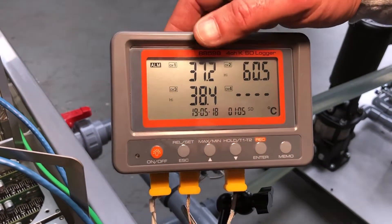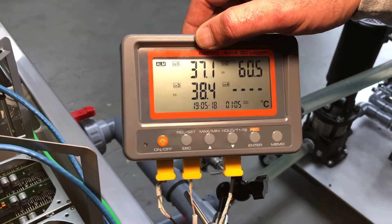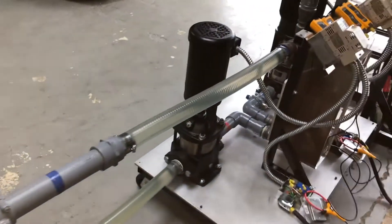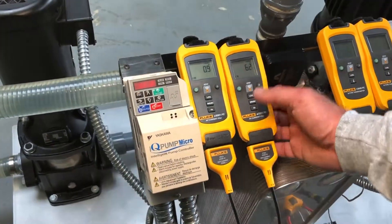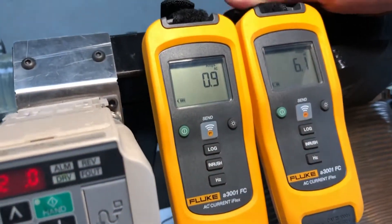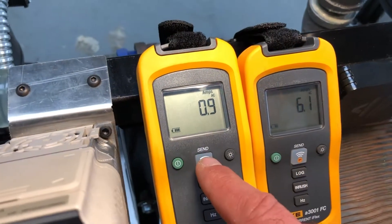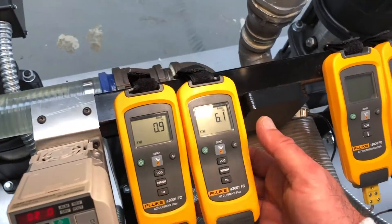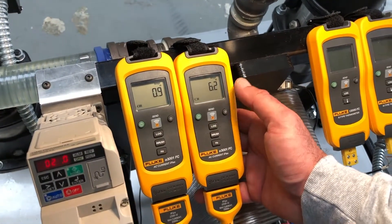As this temperature drops because of the outdoor air temperature, we can slow our pump down. Let's move down and take a look at how we have this set up. These are the power ratings for both of our pumps. Our coolant pump is operating at 0.9 amps, 240 volts, three phase. This one — our water pump — is operating at about 6.2.